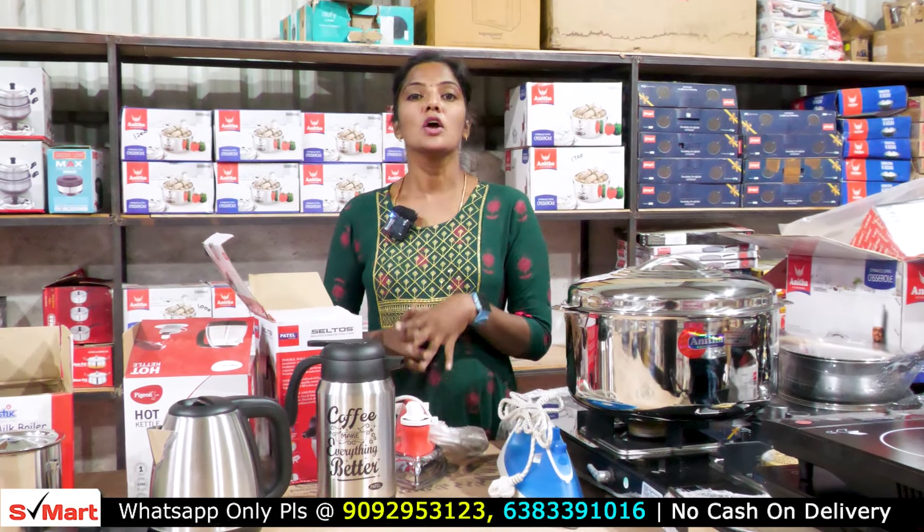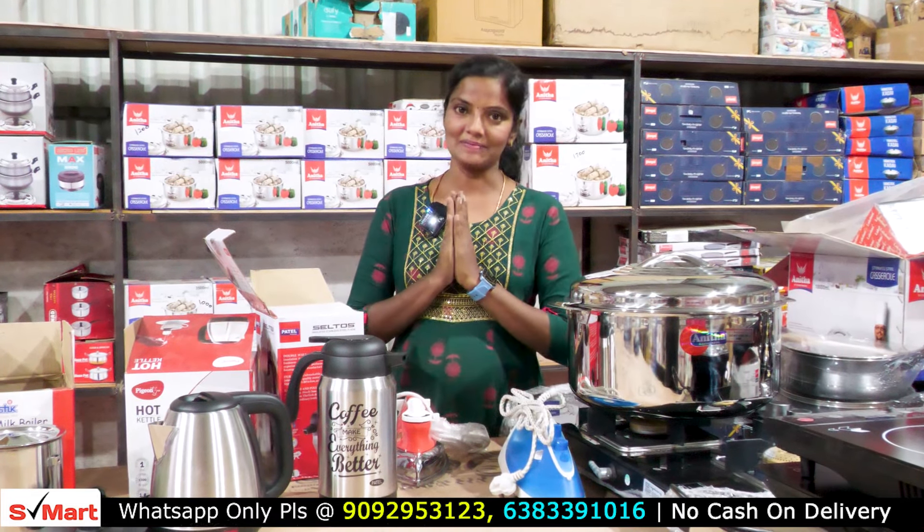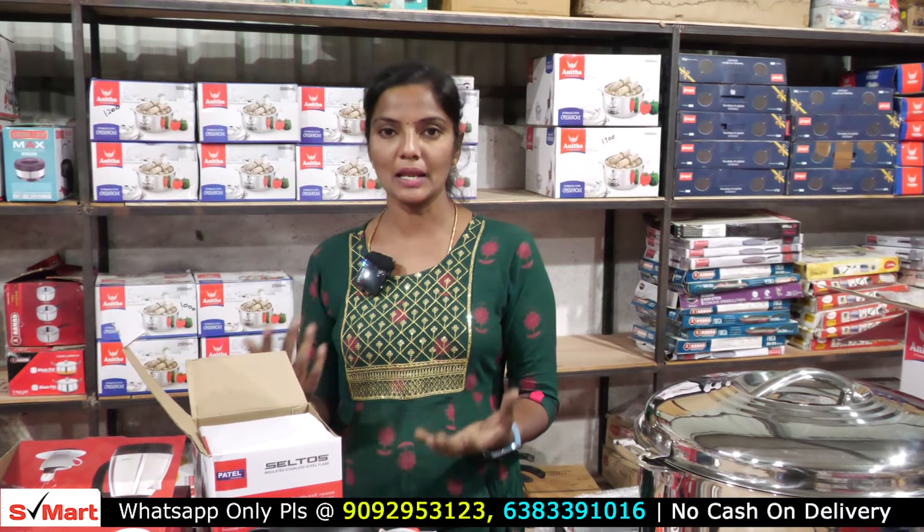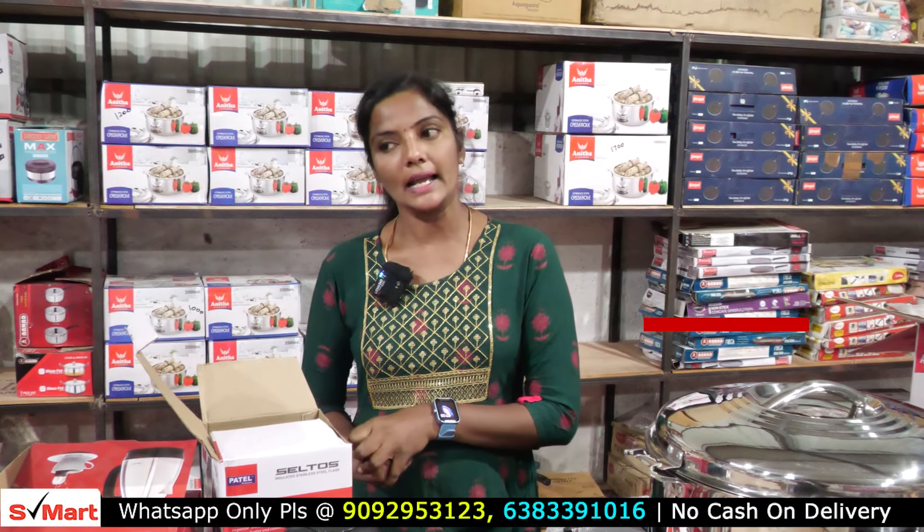This video will be finished and we will see you in the next video. If you are watching this video, subscribe to our Smart Home Appliance channel so that you will be updated. We will see you in the next video — subscribe to our channel so that it will be useful.